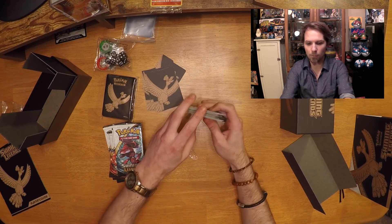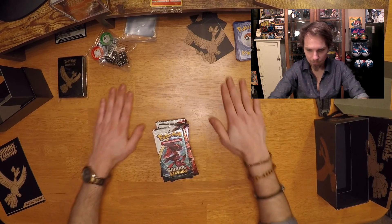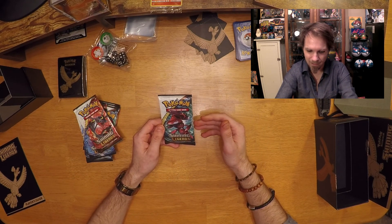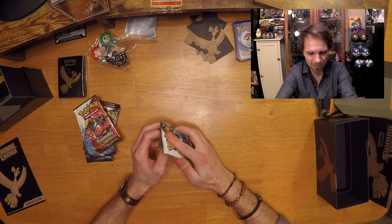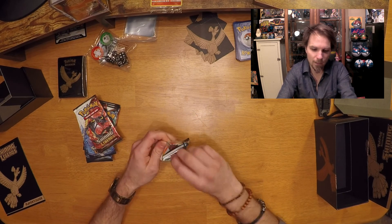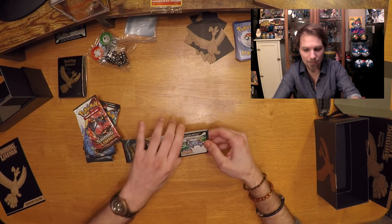Everything is set off to the side now and we have a nice table. I'm going to dive right into this. I'm nervous — there are so many good things in here. I've done a couple of openings of Shining Legends packs already and I've had some okay luck, but I haven't hit the heavy hitters yet.